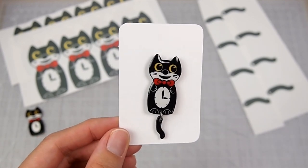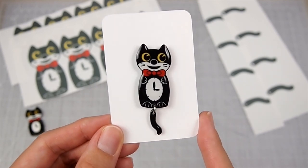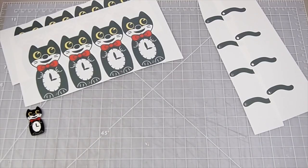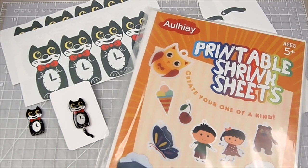Overall I'm very happy and impressed with this shrink plastic and will continue to use it. I have it linked down below if you're interested — try it out and let me know what you think. Anyway, that's it for this video. I hope you found it somewhat helpful. I'll see you guys in my next video. Bye!